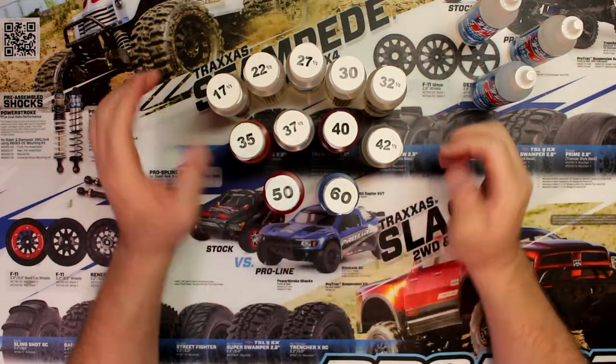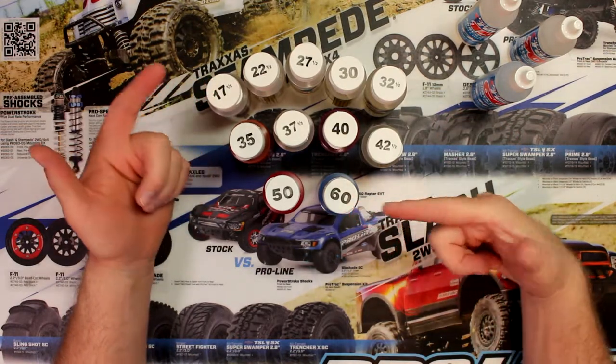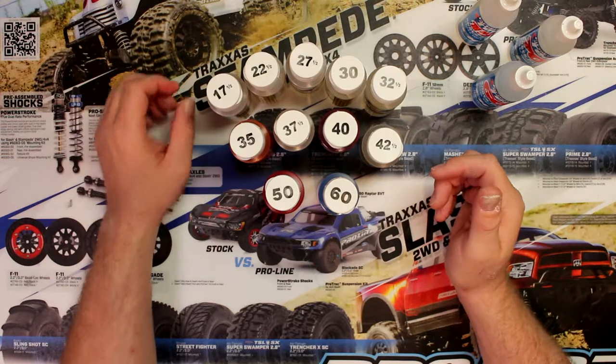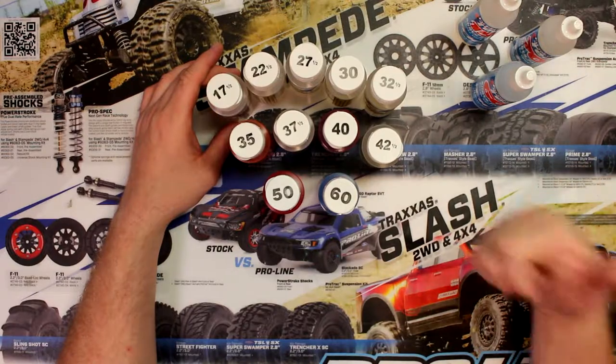Now I am missing some here. Basically you have from 17.5 to even 60, 70, 80, 90, even 100. Those I don't have with me right now. But basically the higher number you have, the thicker the oil.